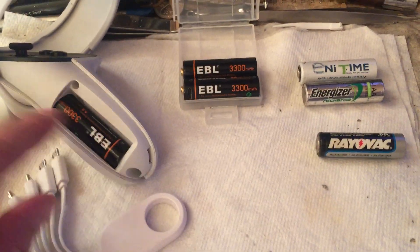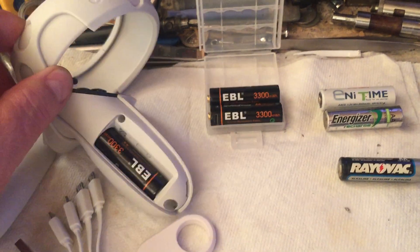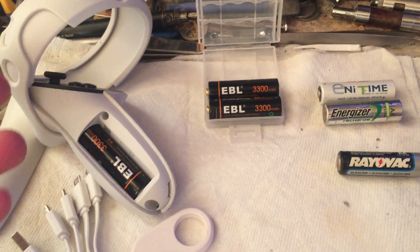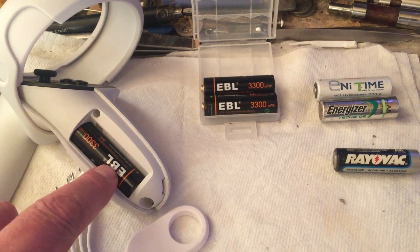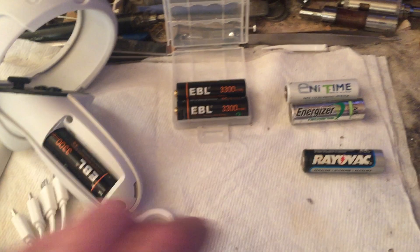I want to talk about batteries for the Quest 2 controllers, or for that matter anything — your remote control, TV remote, or anything that uses AA dry cells.